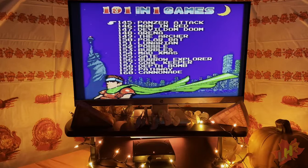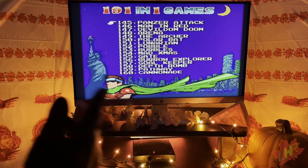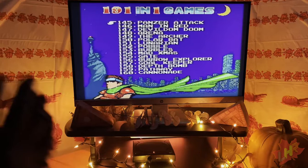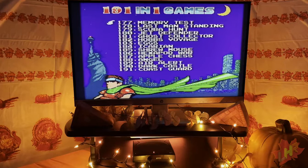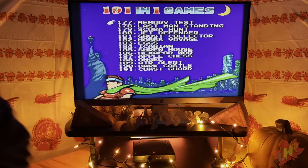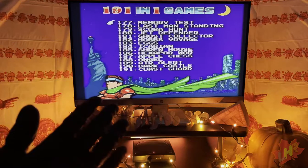Further pages list: Panzer Attack, Man in Red again, Doubledom Doom, Arena, The Archer, Polarbat, Lunarian again, Pobble, Burbles, Mad Christmas, Gate, Burrow Explorer, Goalkeeper, Depth Bomb, Pathway, and Cannonade — at this point they're just making up words. Then Salver, Fruit again, Crystals, Numbers, Edition, Diamonds, Goblet Tower, Diamond, Snowball, Pillar, Antiquarium, Twinfish, Twin Cards, Roadblock, Polar Cub, and Puzzle. The final page rounds out with Memory Test, Last Man Standing, Scuba Hunt, Jet Defender, Ghost Collector, Hobbs Voyage, Eggs, Ikarian once more, Shrewmouse, Hexapod War, Apple Chess, Angel, Air Alert, Dark Castle, and Coast Guard as number 191.